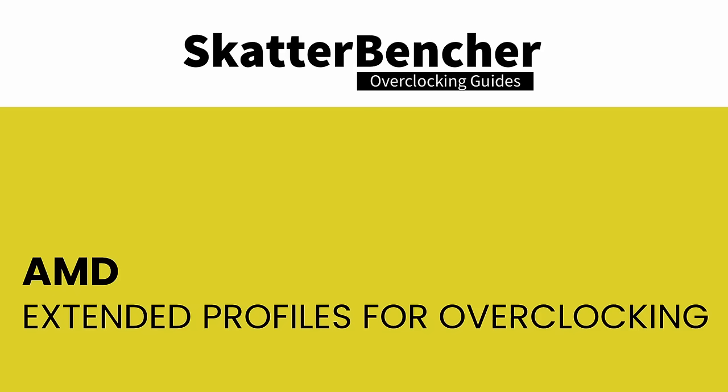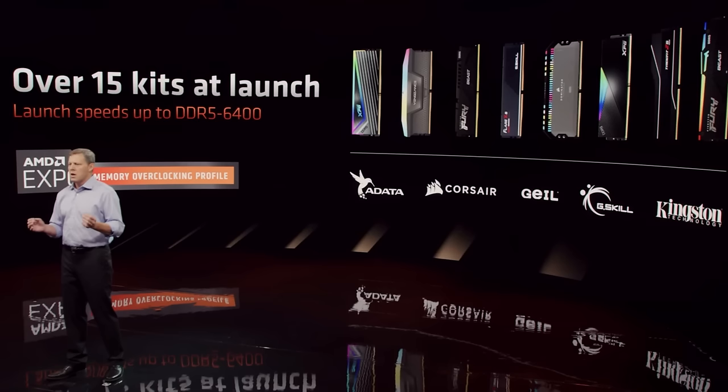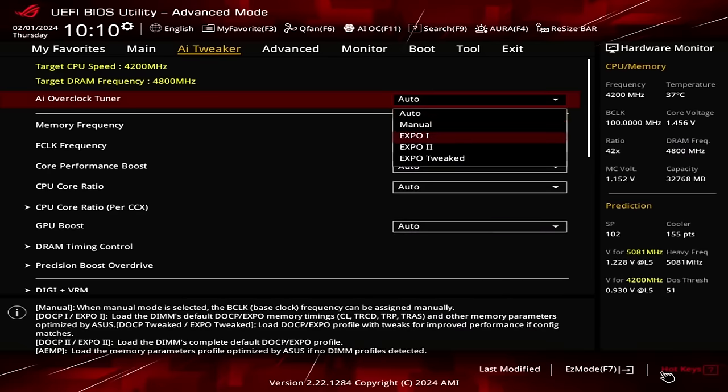Expo stands for AMD Extended Profiles for Overclocking — an AMD technology that enables memory overclocking profiles for AMD platforms supporting DDR5 memory. It allows memory vendors such as G.Skill to program higher performance settings onto the memory sticks. If the motherboard supports Expo, you can enable higher performance with a single BIOS setting. As we'll see later, unlocking memory performance is a key part of APU integrated graphics performance tuning.